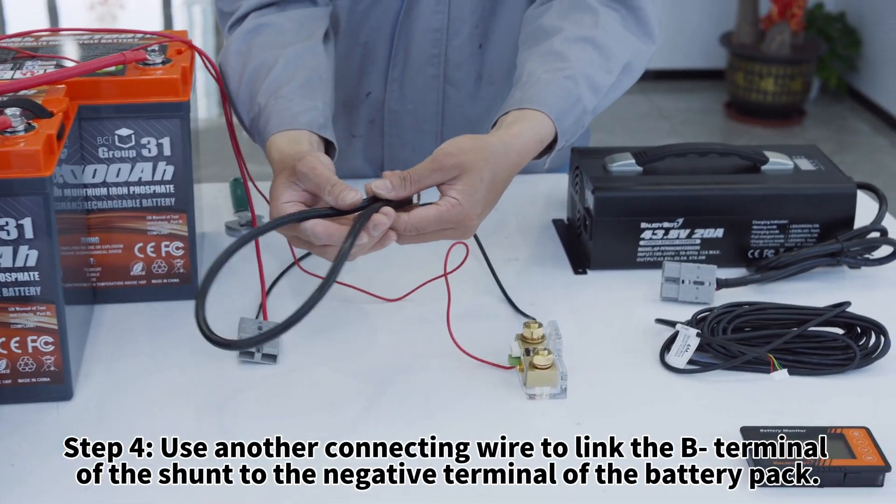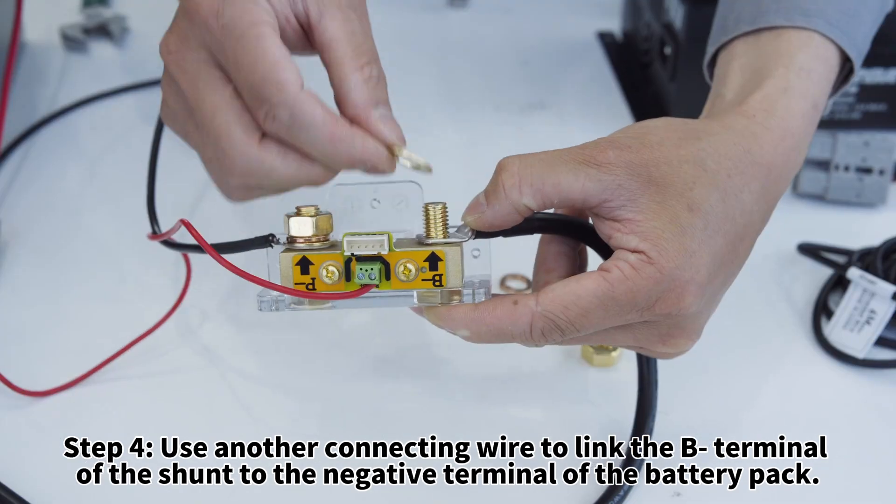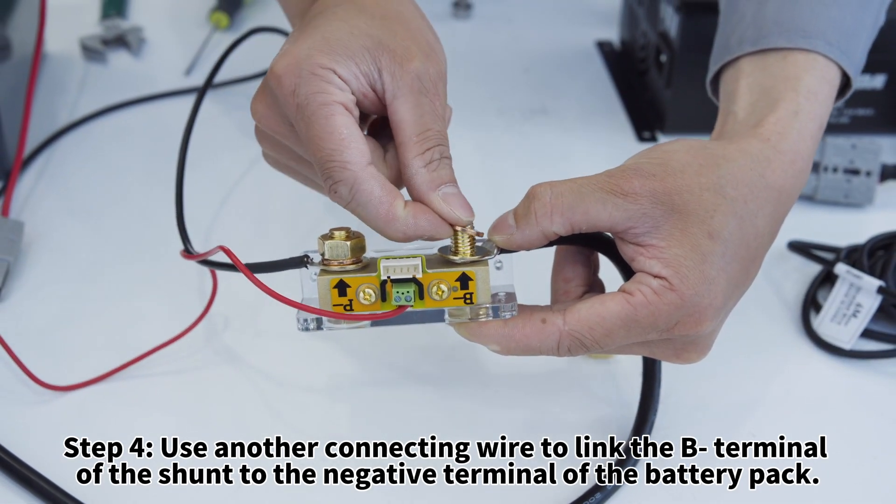Step four: use another connecting wire to link the B- terminal of the shunt to the negative terminal of the battery pack.